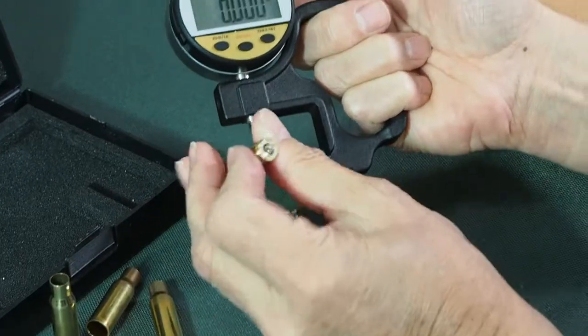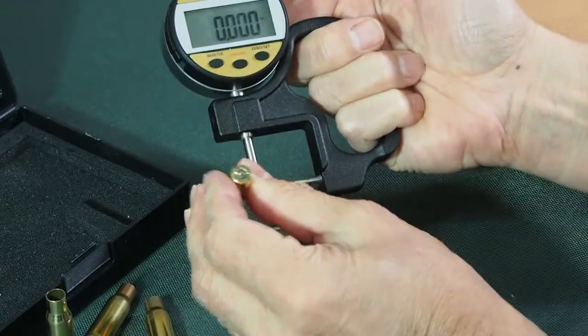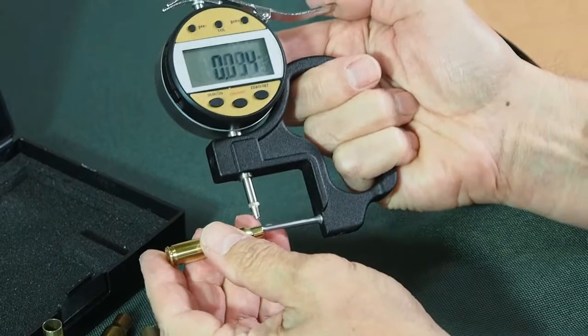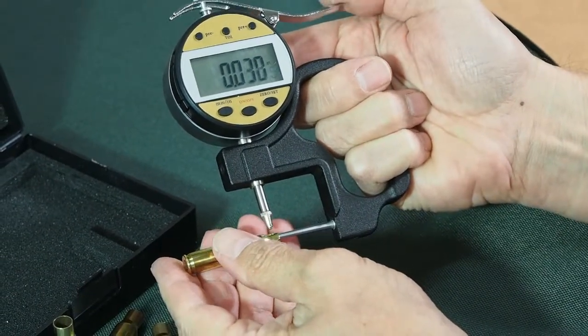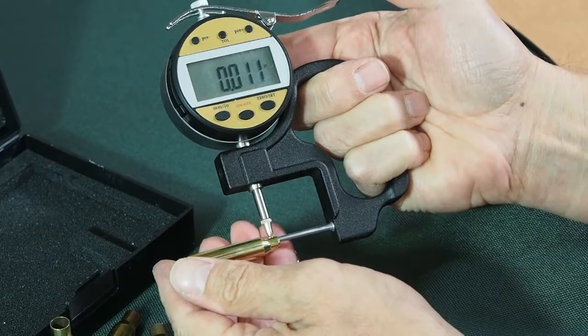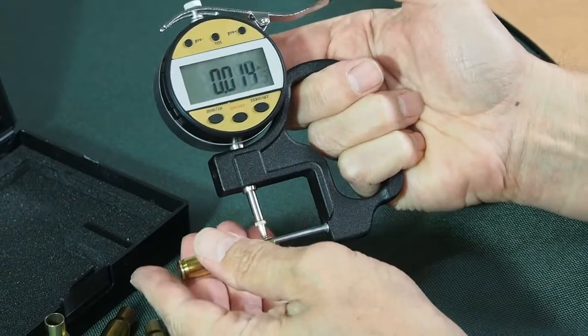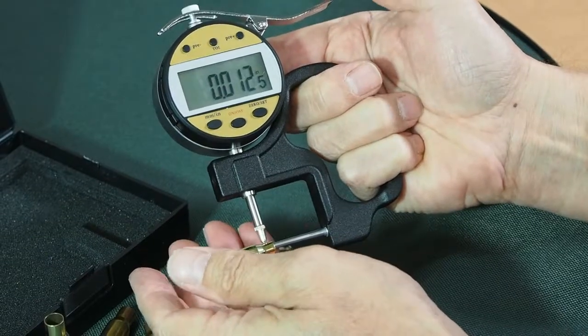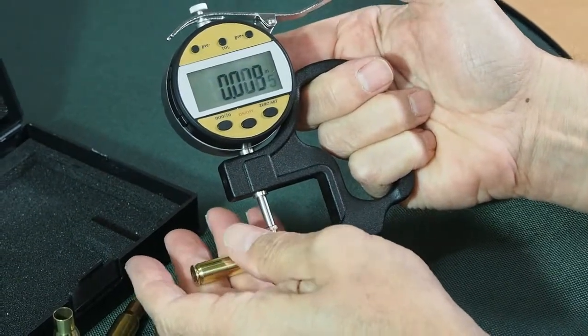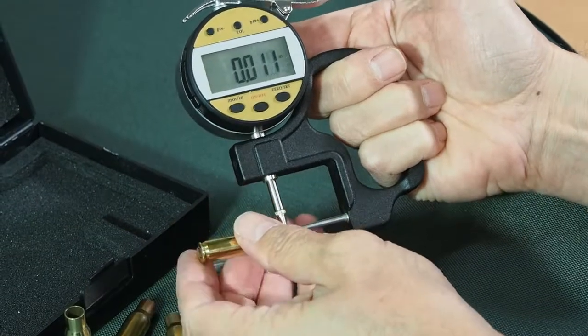This particular case is a Remington. We just go around the case: 9th hour, 11th hour, 13 and a half hour. So this neck would really need to be cleaned up a bit.